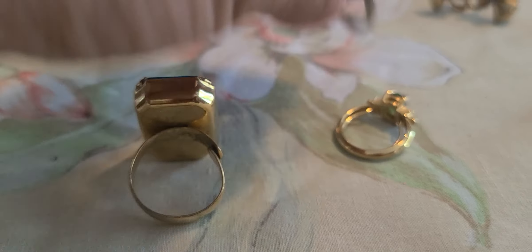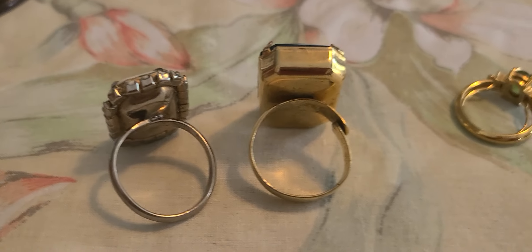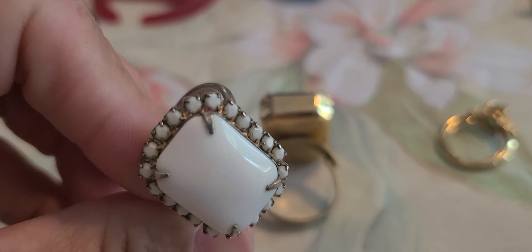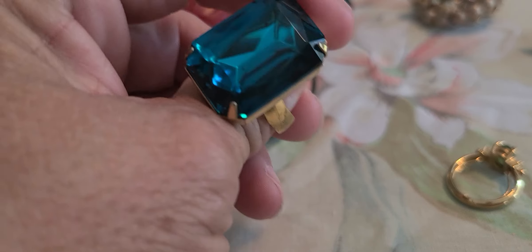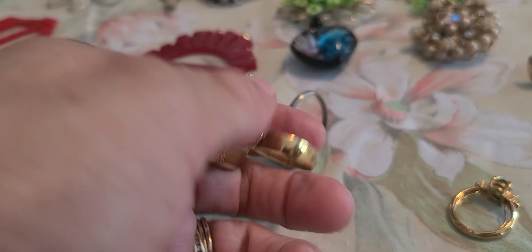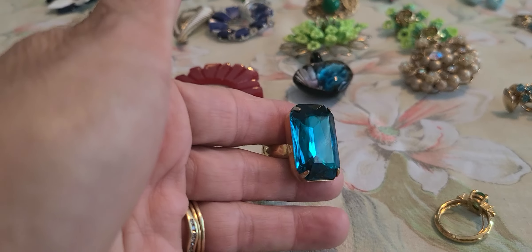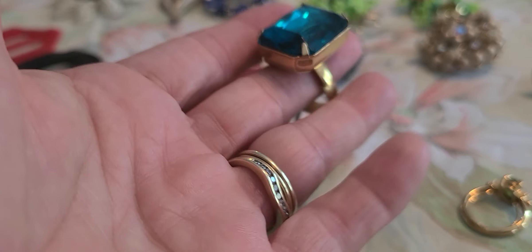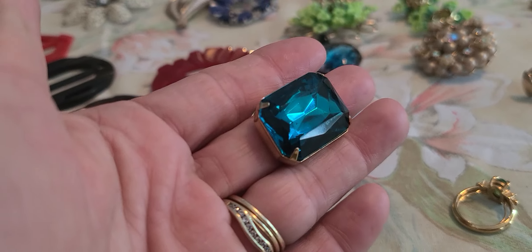We have this one here. These two are adjustable rings. This one is milk glass. And then this one — I don't know if it's glass or a rhinestone, most likely glass. This one is very top heavy.